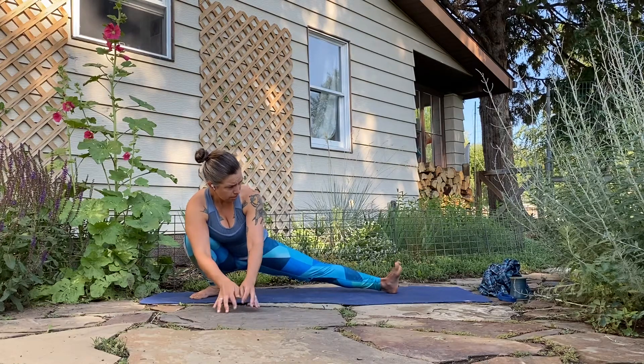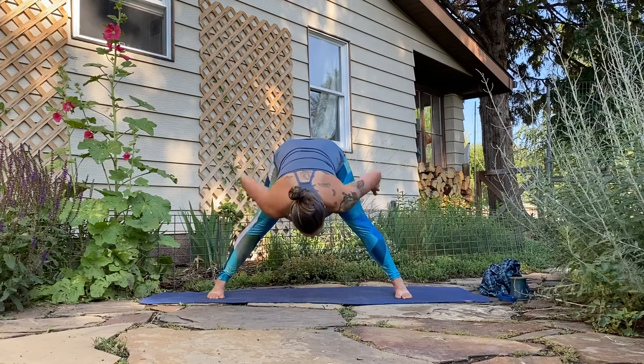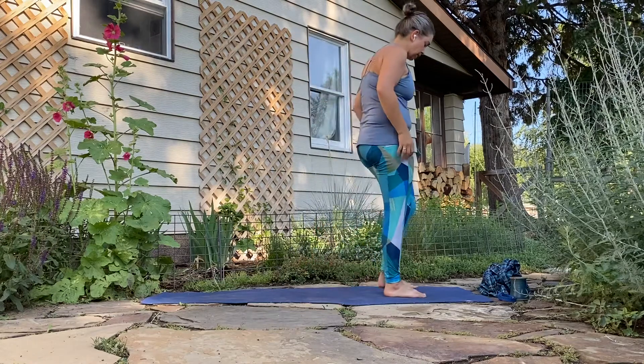Inhale it up across center, exhale walk it over to the left, bending into the left knee for your side lunge. Hands could be up on the thigh, to the mat, maybe dropping the hips all the way down, maybe rolling the right toes to the sky. Another breath. Inhale it up through center, exhale hands to hips. Inhale, squeeze the legs, draw yourself up, press the hips forward, and heel-toe or step those feet together underneath you, coming back to the front of the mat.